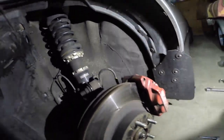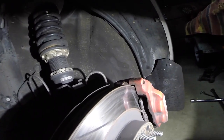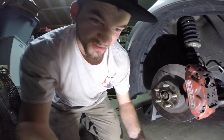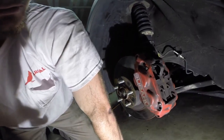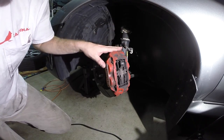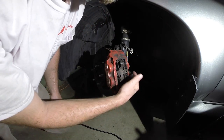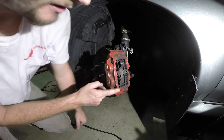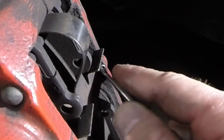You can barely see it, but there's actually a little bit of meat left on that pad — just a tiny bit. The inside one is probably even worse. The cool thing about this Subaru — I don't know if it relates to all years — is that you actually don't have to remove the caliper to get the pads out. They just slide off right here on the top. I turned the wheel a little bit to get a better approach and more room to work. Let's start by removing this little clip retaining these two pins.